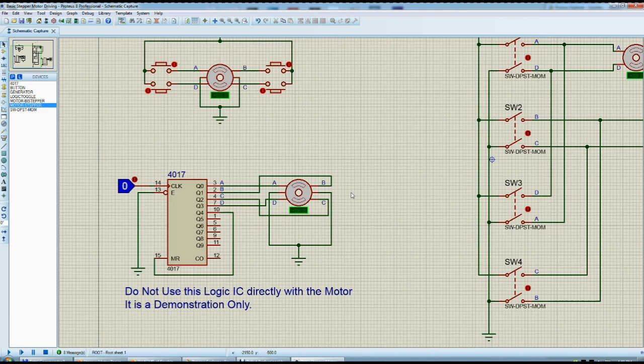Don't use this logic IC 4017 like I'm doing here. Use it, but with proper protection — using transistors with diodes, protection diodes against the back electromagnetic field of the motor coils. This is the logic that must be protected.